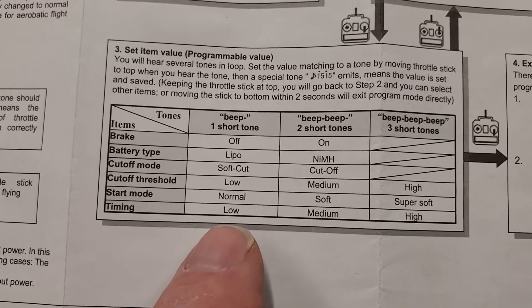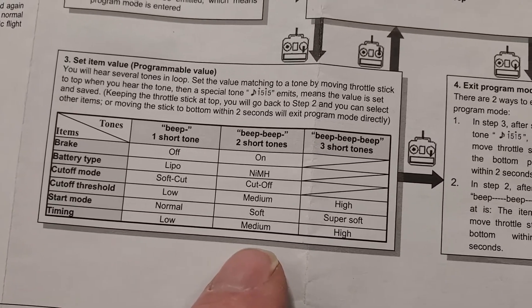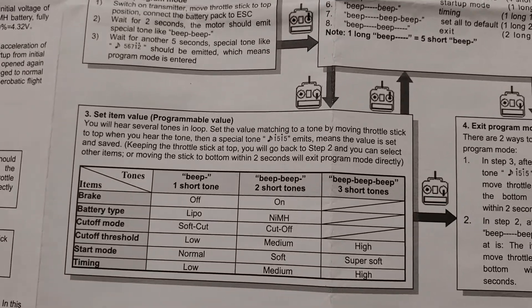You can see right here at the bottom: timing low is one beep, medium is two beeps, high is three beeps. Simple as that. We're going to set it to high for this demonstration.